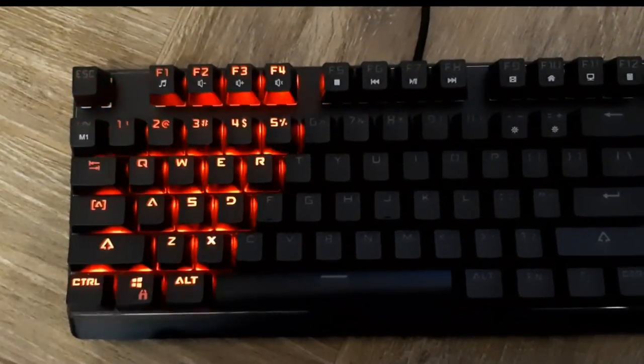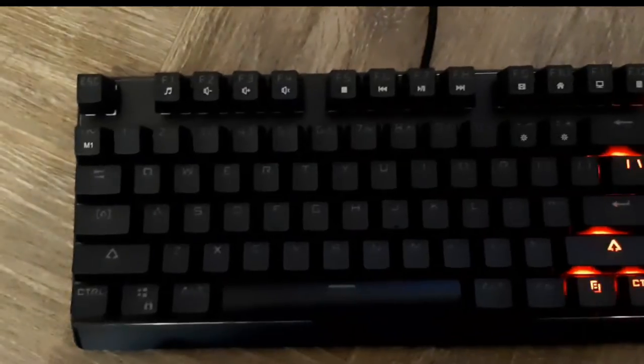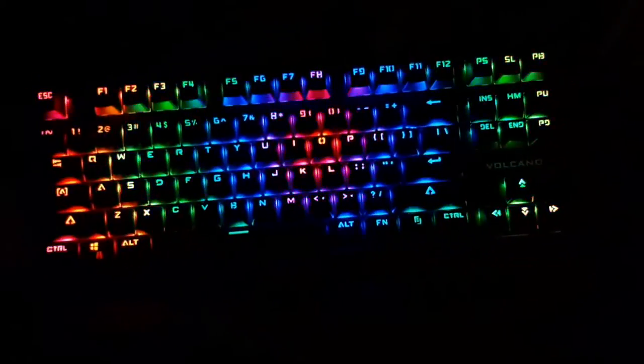These are just a couple of modes. I'm gonna show you how it looks in the dark, so I'm gonna change the modes and you'll see how it looks in the dark.